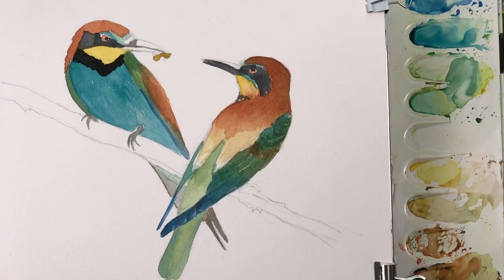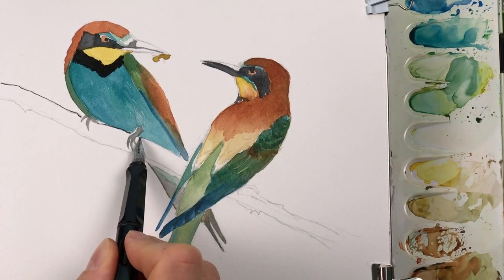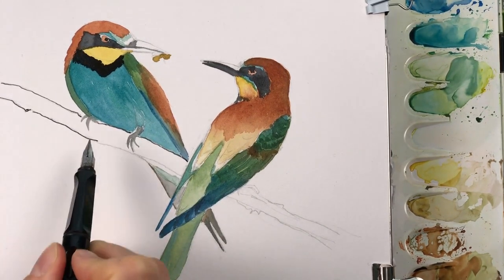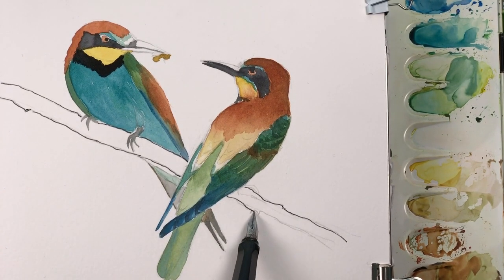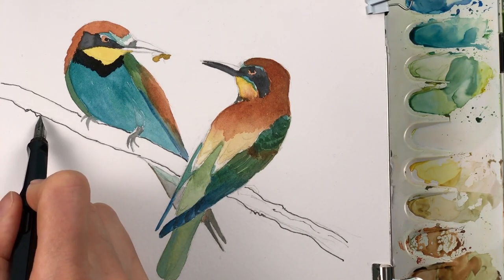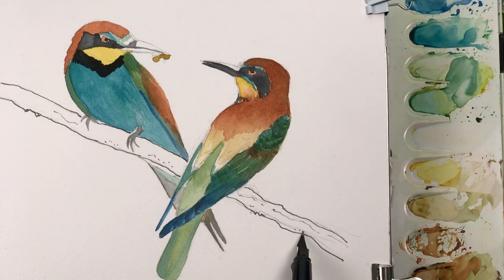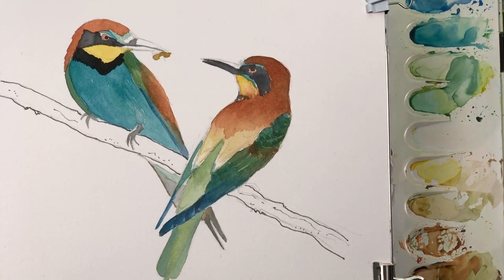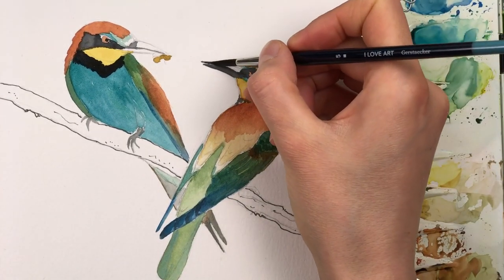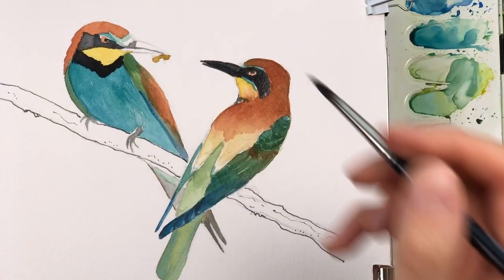I want to leave the branch that they are sitting on unpainted, so I'm just adding in the outlines with my fountain pen. Then I'm adding another layer of paint to the bill and the face area, covering these dark spots.